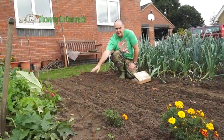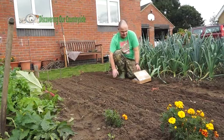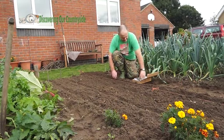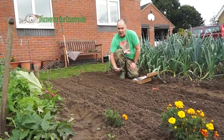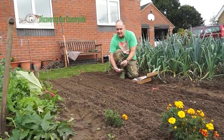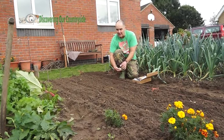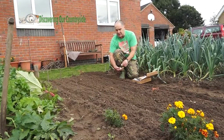We have the onion sets planted here — three rows of different varieties. In this row here I am going to plant some garlic. Garlic needs to go in a little bit deeper, so I have done a deeper trench. You put your garlic cloves in and then cover over with about two centimetres of soil. Garlic needs to be dormant in the ground for a while before it starts to grow, so it might be quite a while before you see any sign of growth.